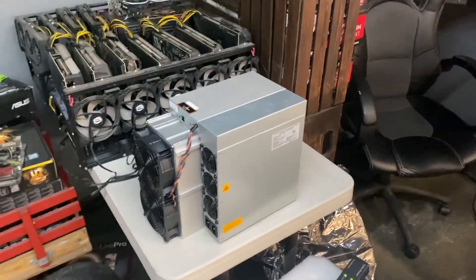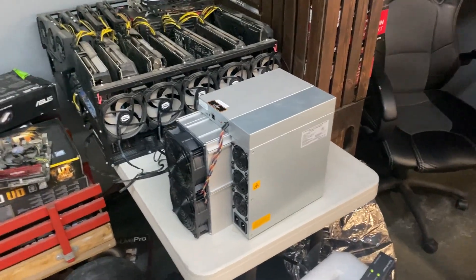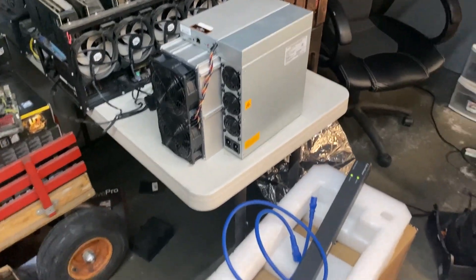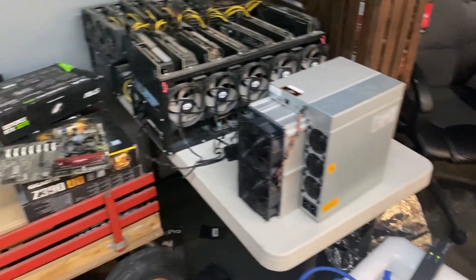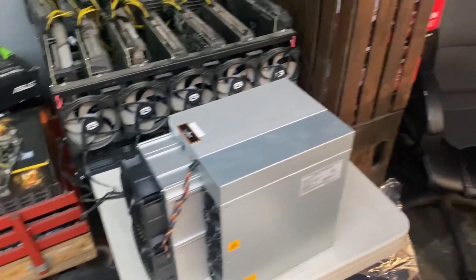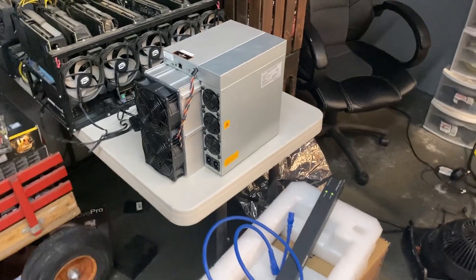We're gonna get these things set up and mining and do a little setup video for you guys. I appreciate you hanging out and watching. If you like what you see — crypto mining, crypto content — make sure you hit the subscribe button, hit the likes, leave a comment below, and we will catch you next time. Peace.